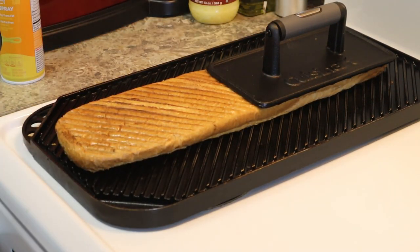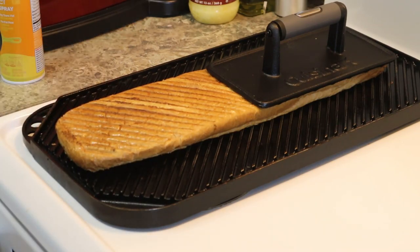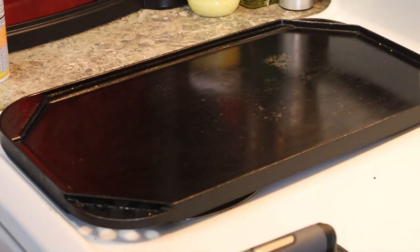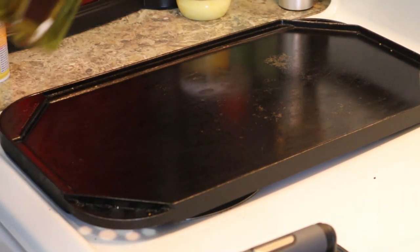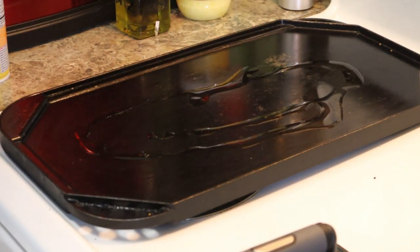I'm going to go ahead and do this for about another 20 seconds, then I'll show you what we'll be doing with the meat. First thing he did was put some oil on his grill — this is just olive oil. You can put any kind of oil you want to on yours.